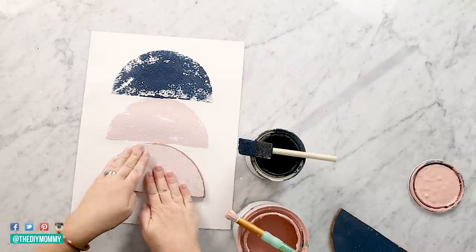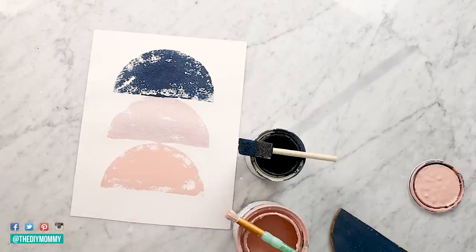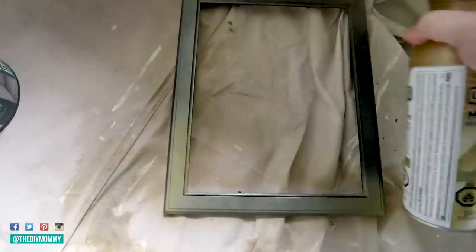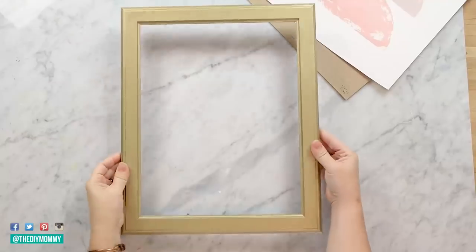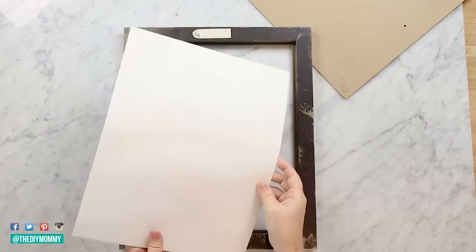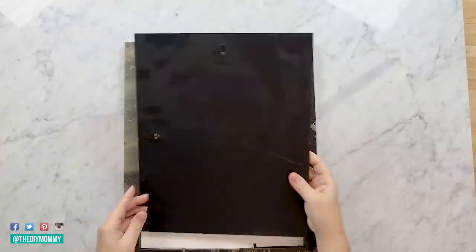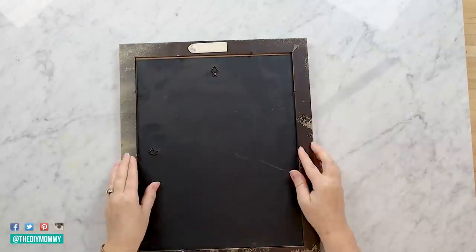So you can do three stamps just like this, or you can do your own sort of design. Again I'm taking this Rust-Oleum Pure Gold spray paint — I had this frame, I think it was from Dollar Tree or Michaels, I just had it in my storage room — and I'm painting it gold. Once your artwork is dry, you can pop it into the picture frame. I don't like using glass in my picture frames because I like that matte look and being able to see my artwork. And then you are all done.